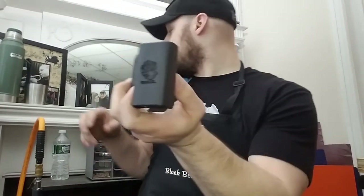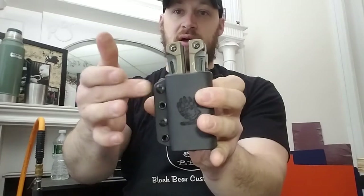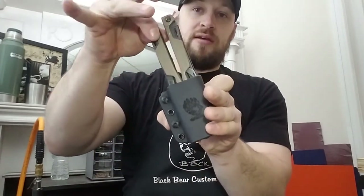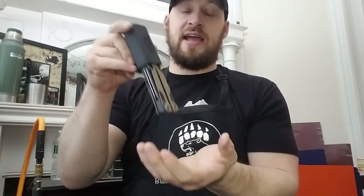Starting with the small stuff: the first item is a Leatherman OHT auto-deploy, auto-collapse sheath. This is my standard sheath in black, riding on a tech lock. It engages the rail system on the side of your OHT so that as you draw, it actually pulls the pliers out for you, and as you re-sheath the tool it engages the buttons again and collapses them.